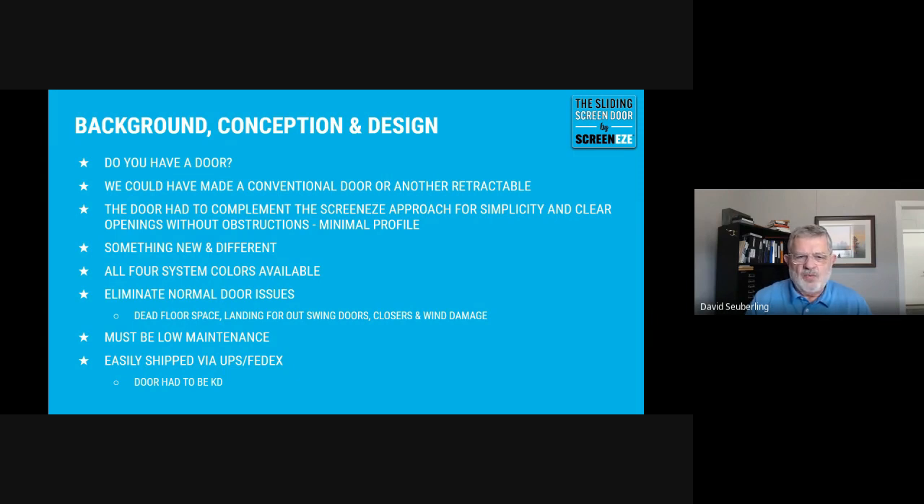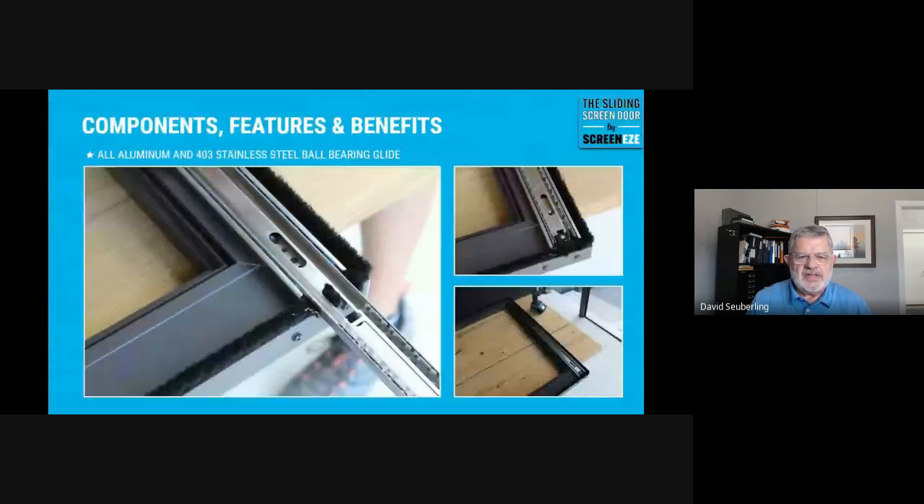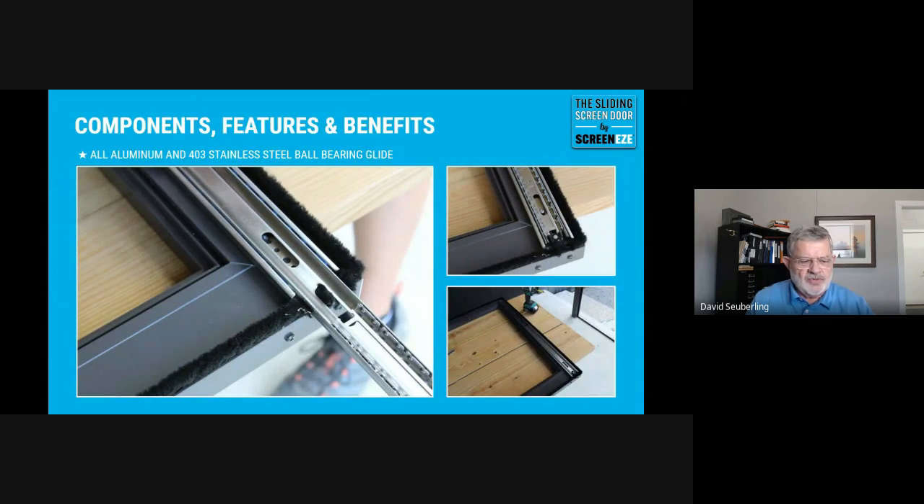We wanted a door that was totally different than what's on the market. Thanks to a customer who took a standard screen door — he had a situation where he needed a barn door style opening — from that spawned the idea of making a sliding door rather than a retractable or a conventional hinge door. We decided to do a sliding door with a complete bug seal on all four sides, which presented some problems. We ended up with a ball-bearing glide.